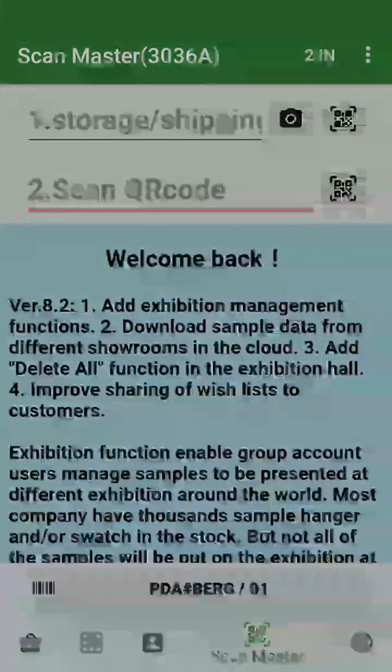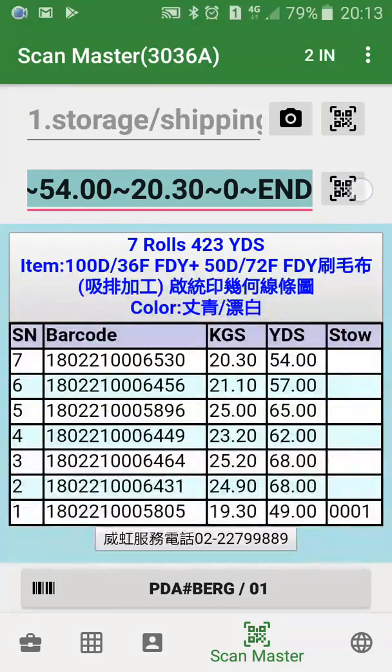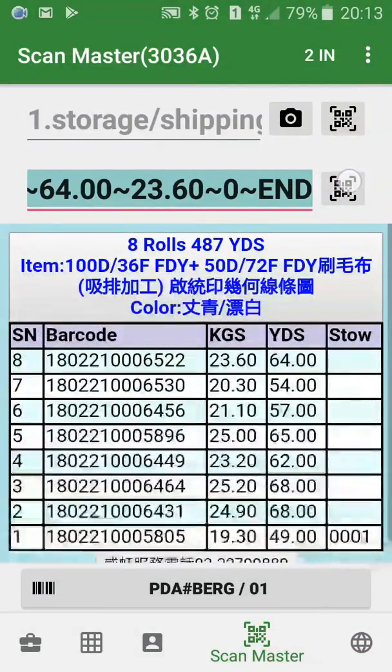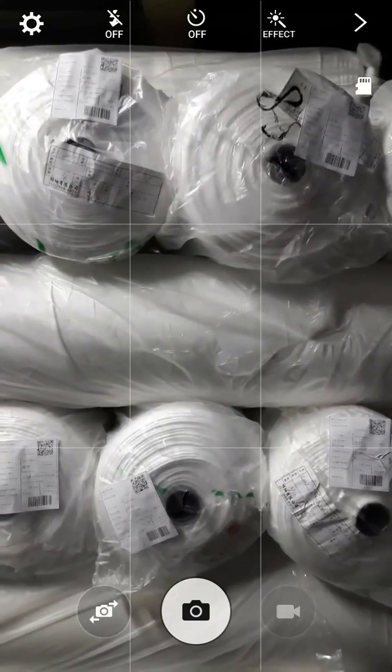Then, scan the charcoal on the fabric. Now, you may take a picture of the fabric before.